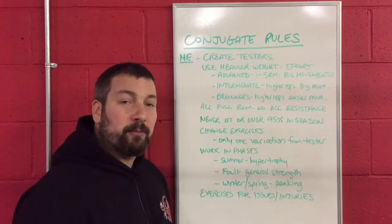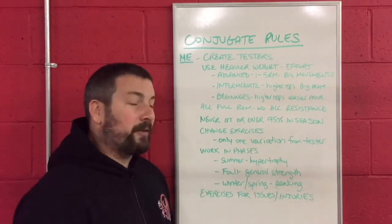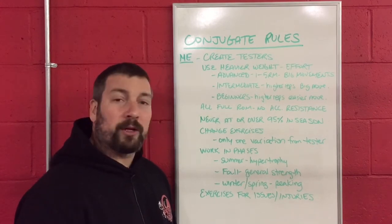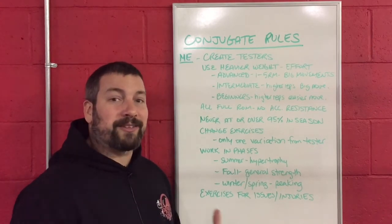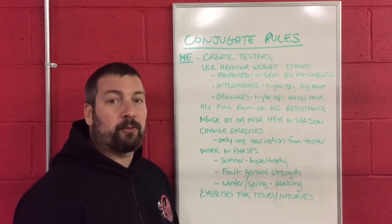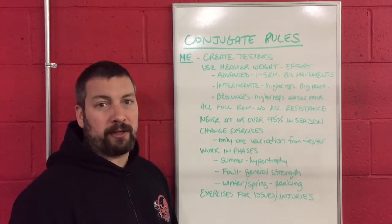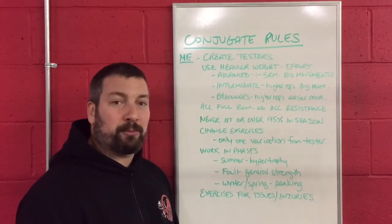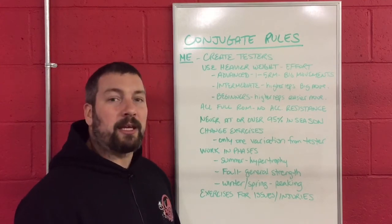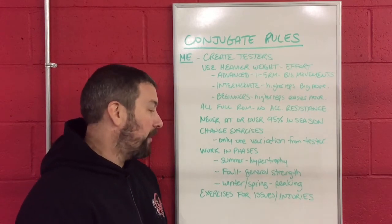The next rule is that you need to make sure you work in phases. Summer is your hypertrophy stage — you are looking to add muscular size and get bigger. The fall is when you move away from hypertrophy and get into general strength. Then during the winter and spring seasons, if you have an indoor season, you are going to be in your peaking phase.